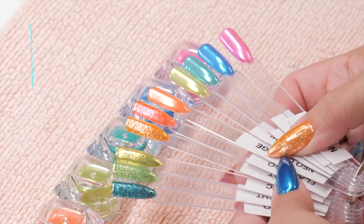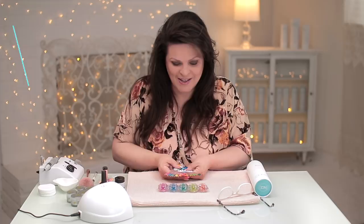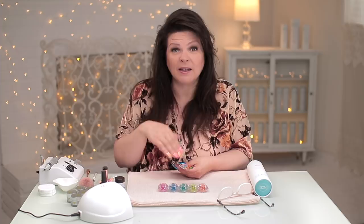Look at those. They're exquisite. It's neon chrome. I was playing with them a lot last night and trying to think of a really cool design to do. I know the design, the colors that I want to work with because I just am tempted by all of it. It's so beautiful.